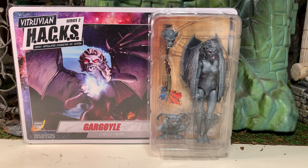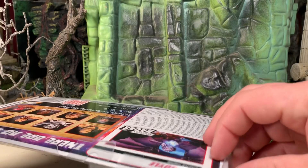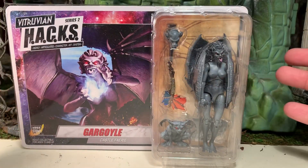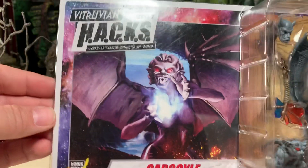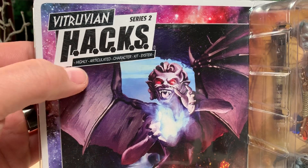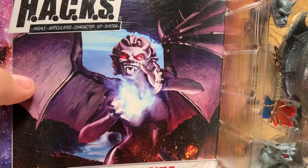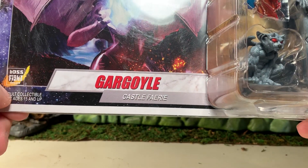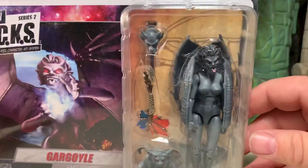Hey gang, AV here. Welcome to my review of the Boss Fight Studios Vitruvian HACKS Gargoyle, the Castle Fairy figure. She's in the package — it's a carded figure but not a blister card. It's actually collector-friendly packaging because of these plastic flaps. You can take the figure out without damaging anything. Here's the front of the box — HACKS stands for Highly Articulated Character Kit System. Very good original artwork showing off the character on the front of the card. She's a gargoyle, that's her profession — Castle Fairy. She's an adult collectible.